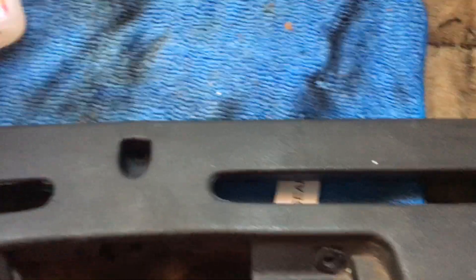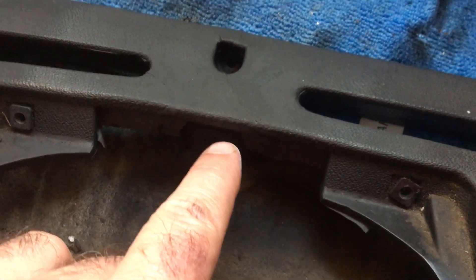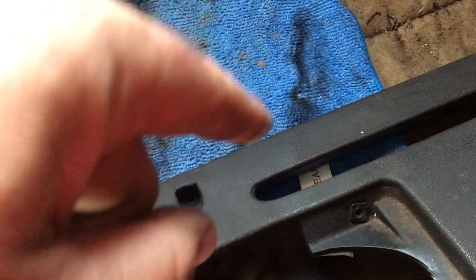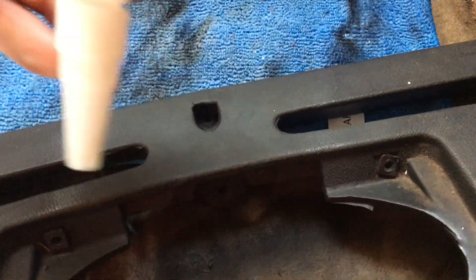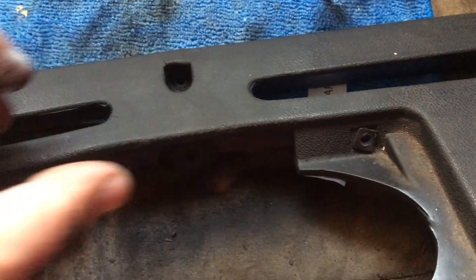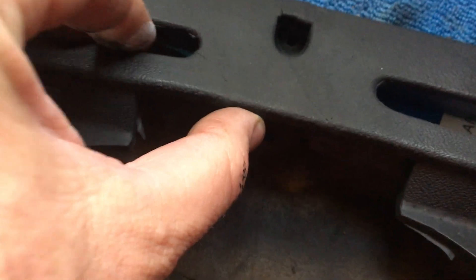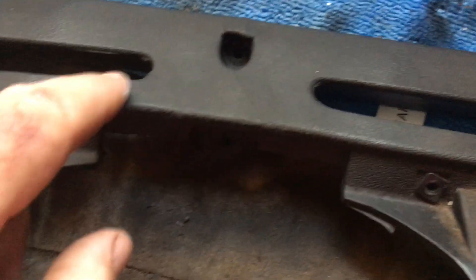I got my trusty super glue — brand doesn't matter. Where the crack was, I got the surface on the outside bit where the crack went outwards, and just laid the super glue on it along there, then pushed the two pieces together to get them to line up as close as I possibly could. I held that nice and tight and let it dry.